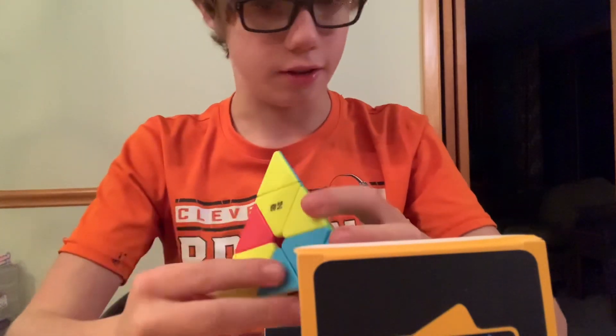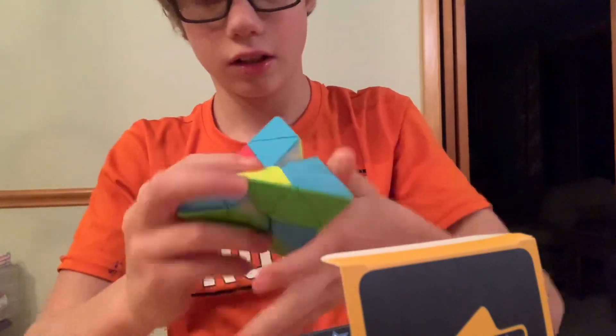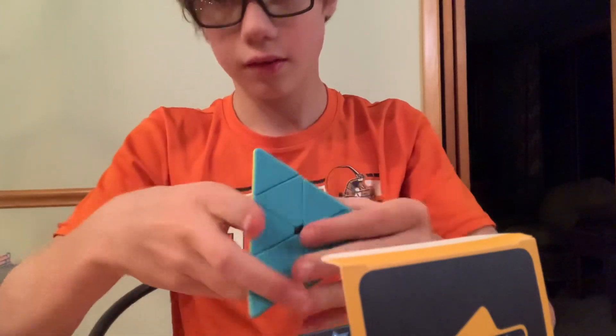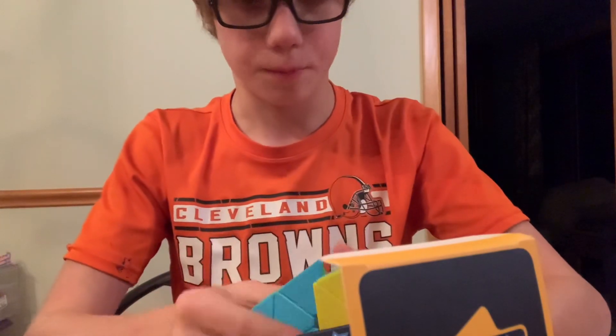I'm not very fast, so don't make fun of me. It's definitely pretty fast — definitely better than the other ones I've had.